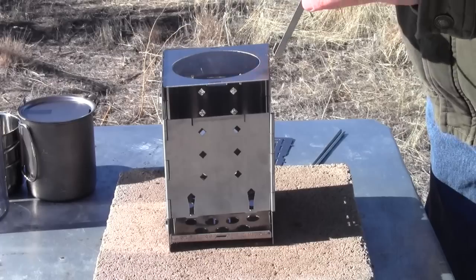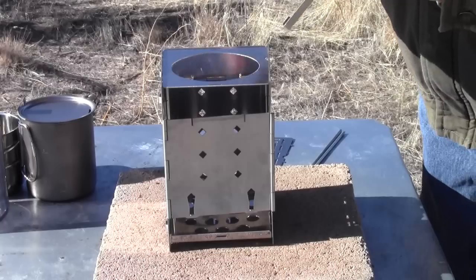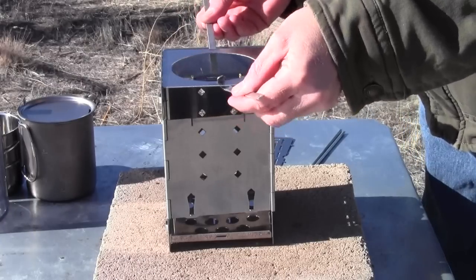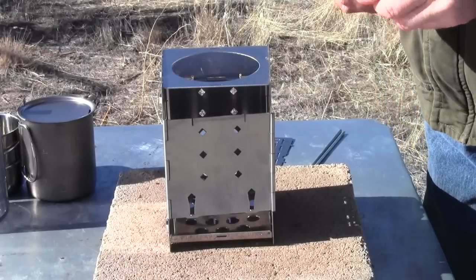Then go ahead and do the cutout side next — just pry it a little to spread it and let it snap down into position. Once it's down, there are little tabs that lock it in place, so it's nice and solid.